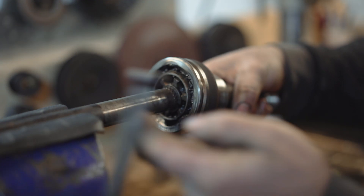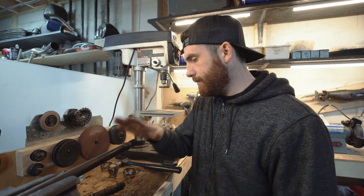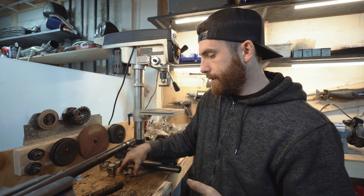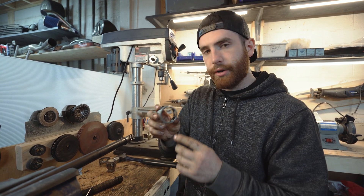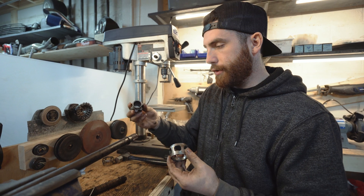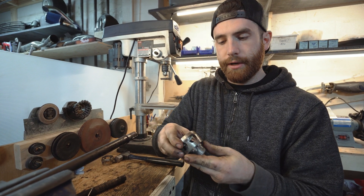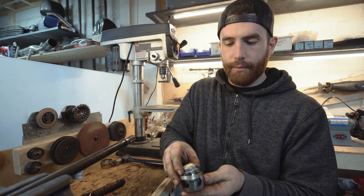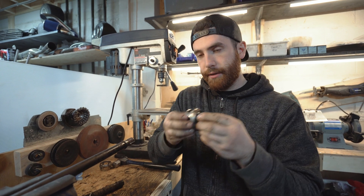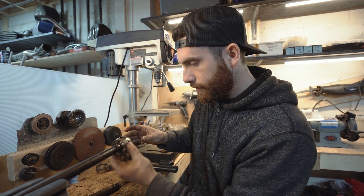Now we're going to start on the inboard side — the one with the pot joint. First step: make sure your boot is over the top. Then we move on to the cage. The cage has to go on in a particular way — with the chamfer facing towards the outside of the axle. If you're curious, you can take the inner race and check — it should not be able to come off when oriented correctly. If you were to install it the wrong way, not only would the ball bearings sit in the wrong spot, but the cage could come right off. So we install it in the correct direction, over the top, and leave it there.